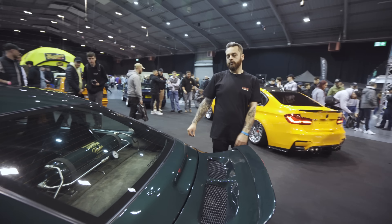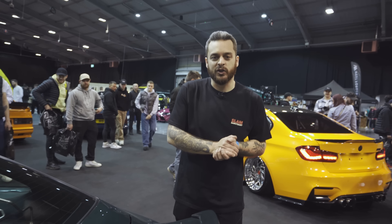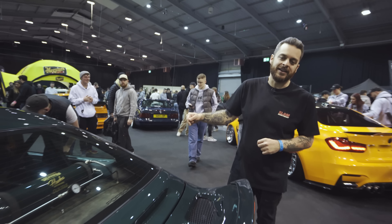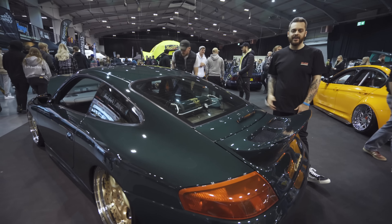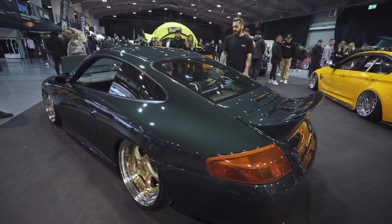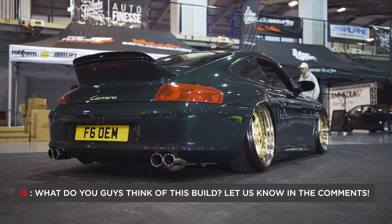A lot of Porsche anoraks have been in his DMs recently. He's been causing a stir on lots of Facebook groups for Porsche lovers, because you don't normally do this to a Porsche. But this guy said screw it — I'm going to do what I want, I'm going to make something look cool. And to be fair, it does look super cool. What do you guys think of this car? Drop a comment below.